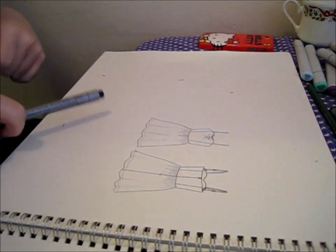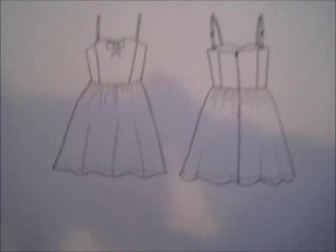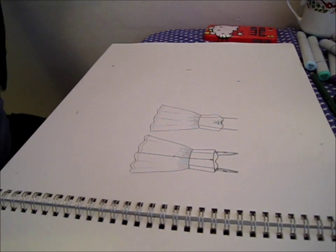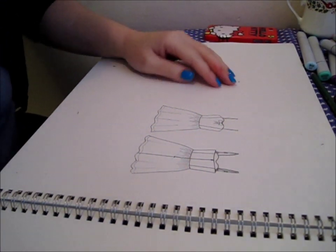Touch up any areas that might need it if you missed them with the pen — maybe they need to be darkened. Make sure all your seams and fitting devices are accounted for. And voila, these are your finished flats! I hope that was helpful. If you have any questions, get in touch with me via the contact information on my channel page or just leave a comment. Thanks so much for watching. Bye!